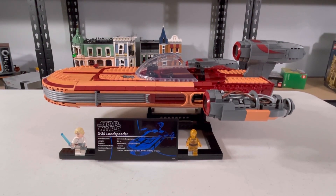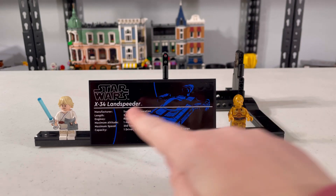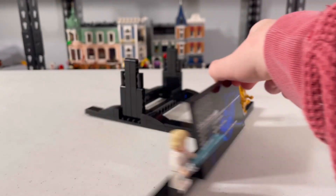This set's really cool, and let's first take a look at the display stand you get. The stand has the big black tile with all the information about the Landspeeder.